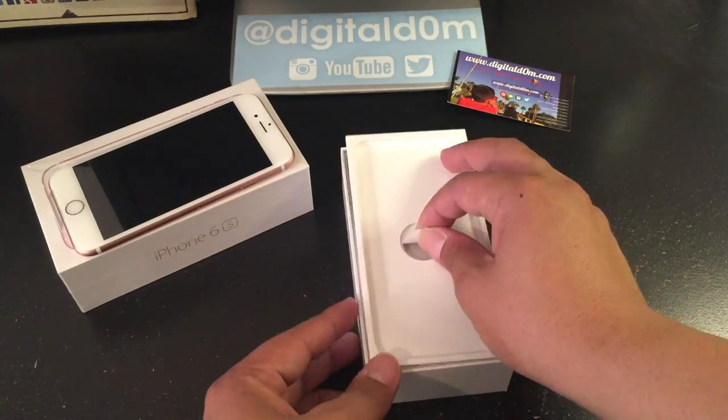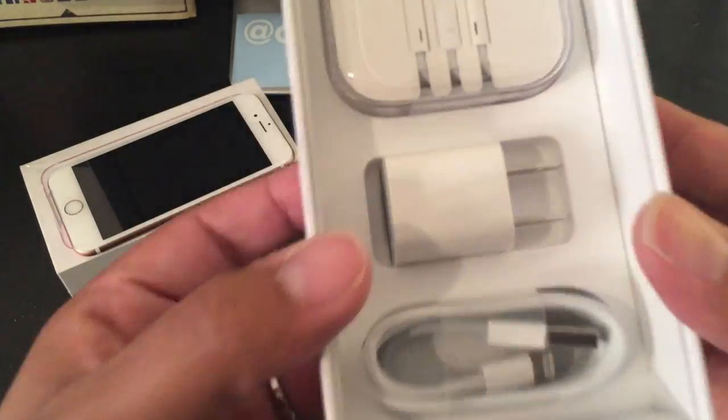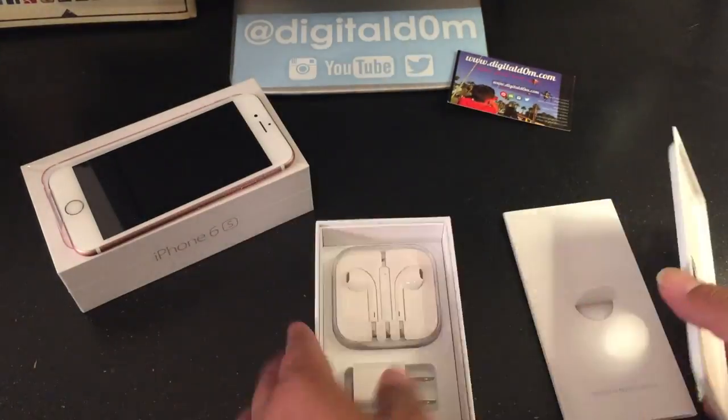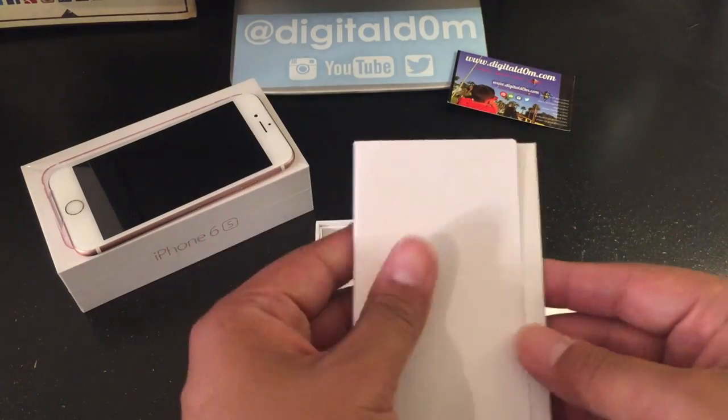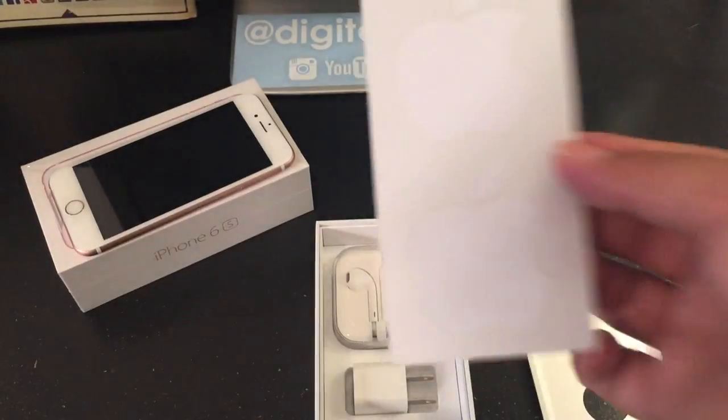Let's go ahead and get into the box. It does come with the power adapter, the earbuds, and just the normal stuff. And of course it comes with those Apple stickers once you get past the manual. So that's the unboxing and that's what comes with the iPhone 6s.